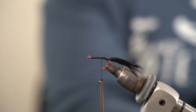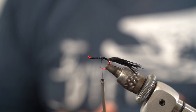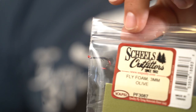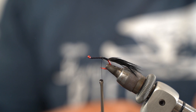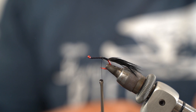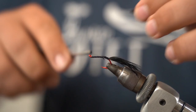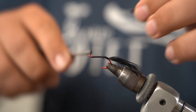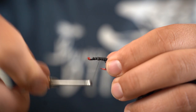Now we're going to take our 3mm black foam — it's just craft foam, nothing fancy. For this pattern I like to cut it pretty wide, about a half inch, which is pretty big compared to most. When I'm stripping these it's usually early in the morning, in the evenings, or in bad weather, and I like to have a bigger bug that's easier to see. I'm going to wrap this foam in, folding it over itself to the side so I get the thread wraps there.